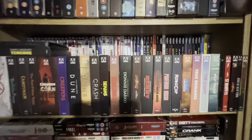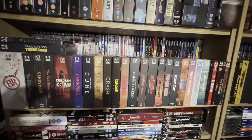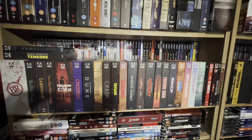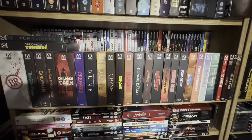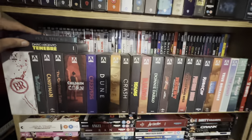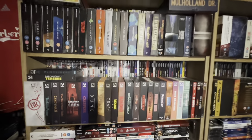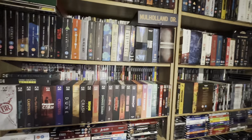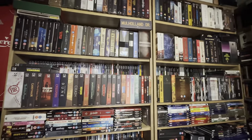These are the 4Ks. There are a couple — Ferraro at the moment — that I've got to move from here and put into the collection. And there's the Warners up above. There's a little bit of a sneak peek at the complete 4K collection.